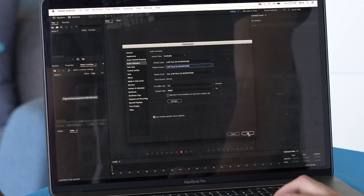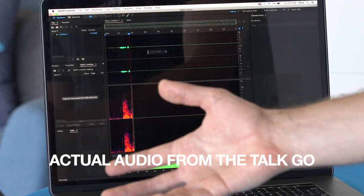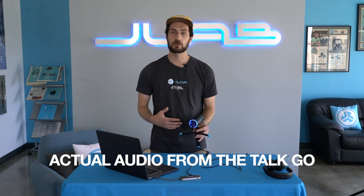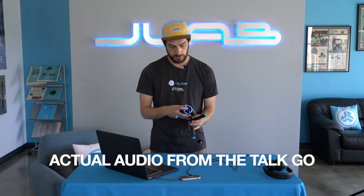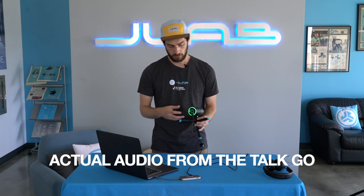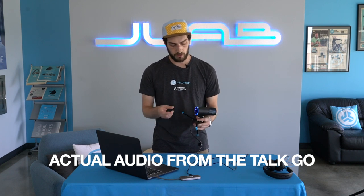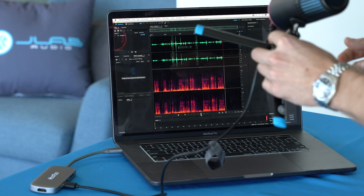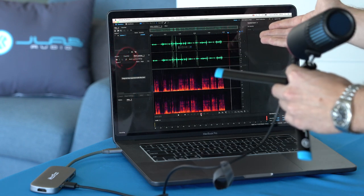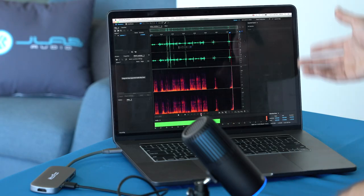That's all you have to do and then you can start a recording. Now I'm recording using my TalkGo microphone. If you want to change the directional pattern of the mic while you're using it, again you just hold down the button — now it's omnidirectional instead of cardioid. You can go back to cardioid, and again if you want to quick mute just push the button quickly and now there is no output coming from the microphone. And we can turn it back on and we're back to recording.